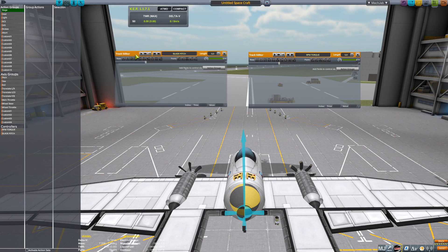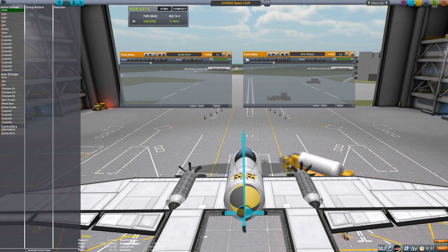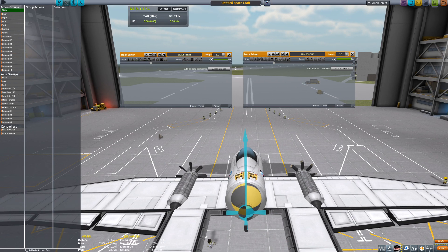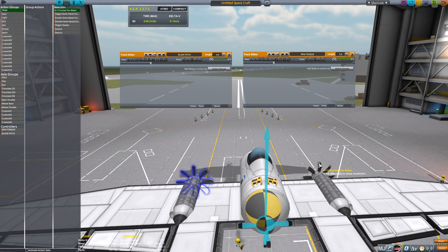We're going to name this one "Blade Pitch" and this one "RPM Torque." This way you can separate your RPMs and your torque from your blade pitch, giving you precise instance control. For example, if you go to Eve you're going to need more torque, so you can set your torque separately and higher. If you're on Lathe or Duna, you want your RPMs high but you don't need a lot of torque because the atmosphere is thinner.